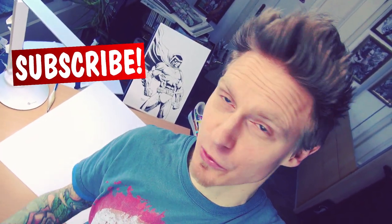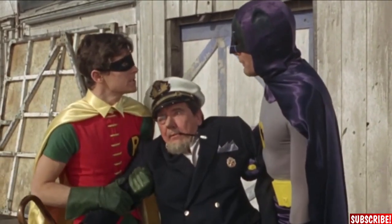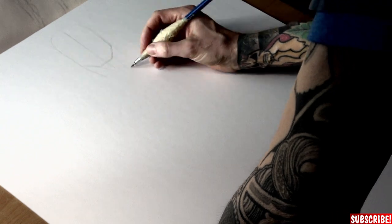If you're new to the channel please don't forget to subscribe and turn on the post notifications so you won't miss any of my future videos. But now let's draw! To the Batmobile! This could be the break we've been looking for! Go 1500! Let's go!